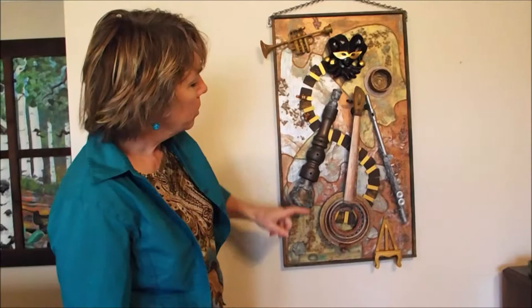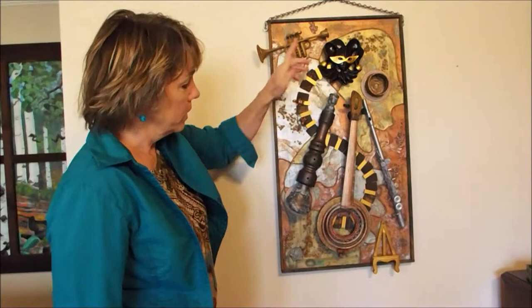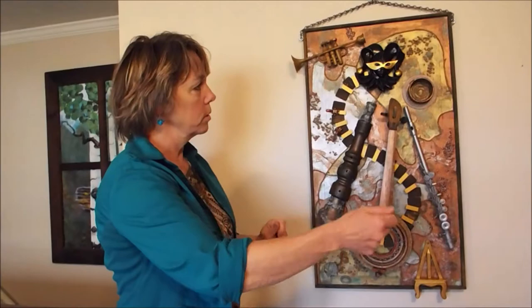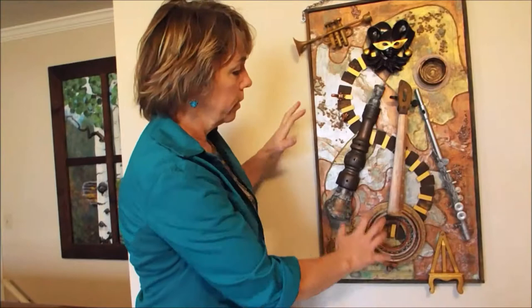I call it Harley Quinn because of this. It seems obvious it would be called Harley Quinn, but it works really well together. It took me forever to make this background. I tore sheet music and I put it on here, but I wanted it to be see-through.